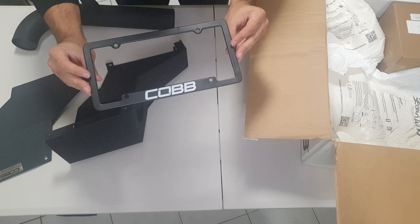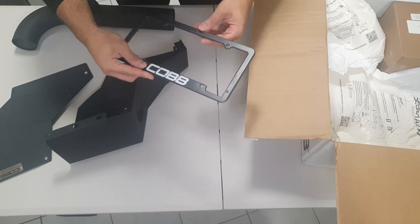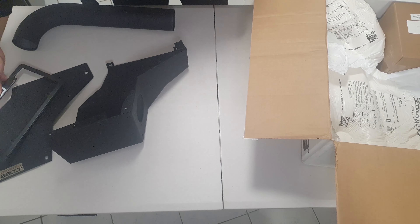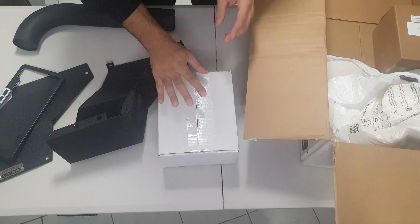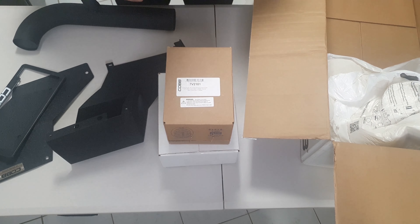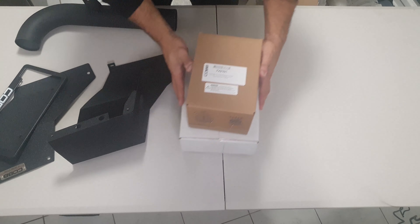It looks like a license plate cover - it looks like it's made for the American market, not the Australian market, but we'll see how it goes. I have thinner number plates but it's pretty cool that they throw it in there. And we get two boxes, so it looks like I'm going to be doing an unboxing within an unboxing.